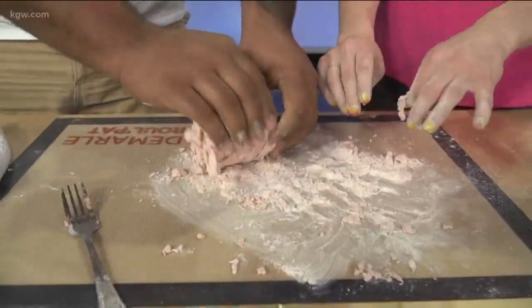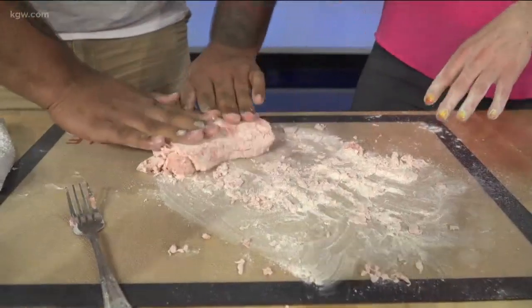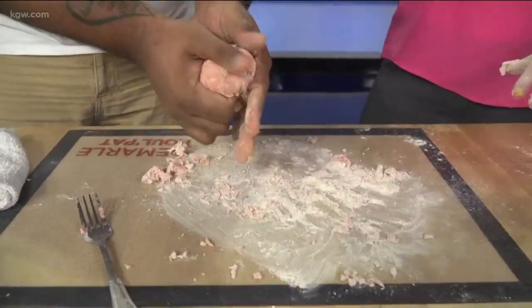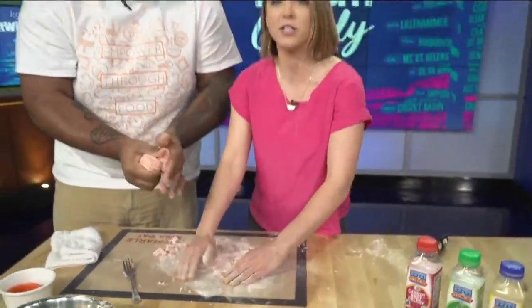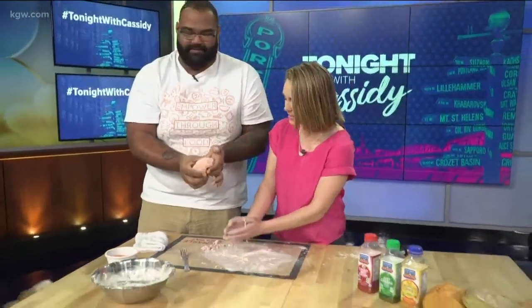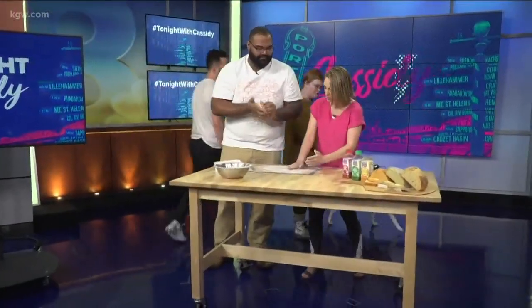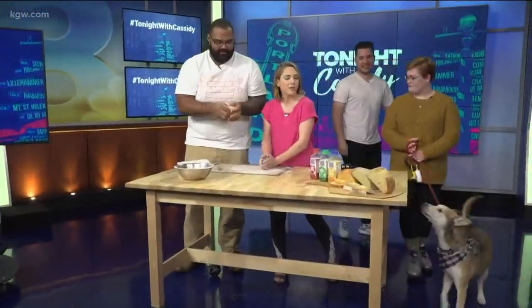While you keep kneading, we need to call over our taste testers. We have Destiny and Watson of course, and Max, who is my brother, in town from Seattle. I'm just doing my sisterly duty to say: get your vitamins, eat your fruits and veggies. I don't get to see you a lot because you're in Seattle, so I'm forcing you to eat vegetables on live TV.